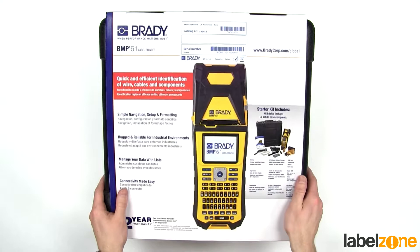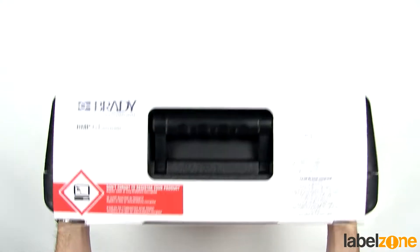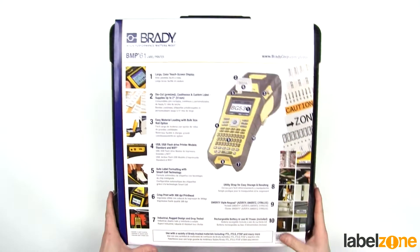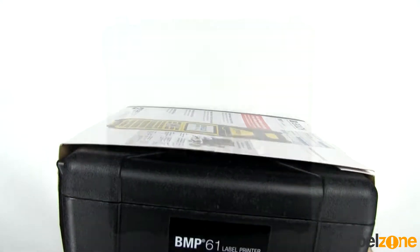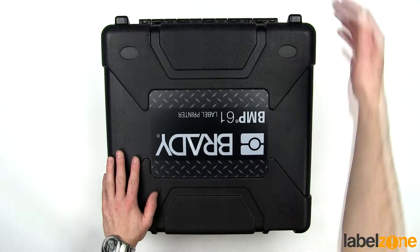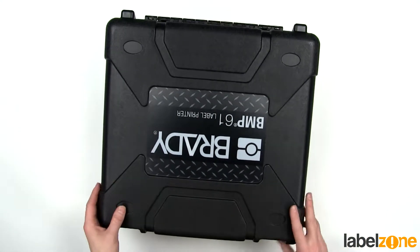Let's just have a quick look at the box here. You get the hard carry case and then it's just got this cardboard sleeve on it. There's a nice carry handle on the top here, and more information on the reverse. There are metal clips at the top — this is a really, really heavy duty case.